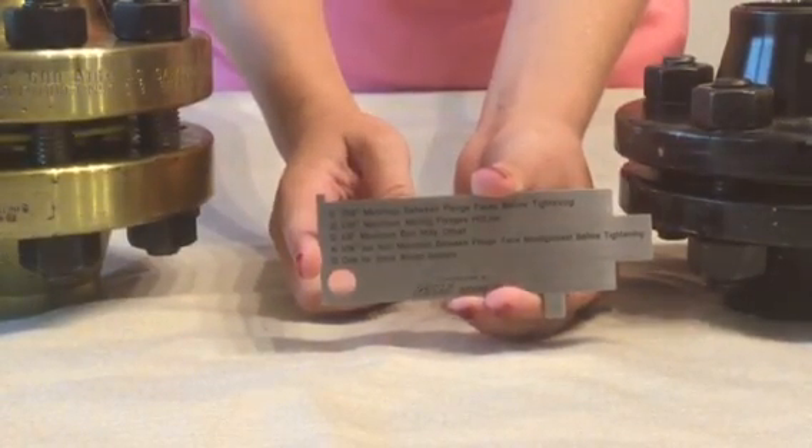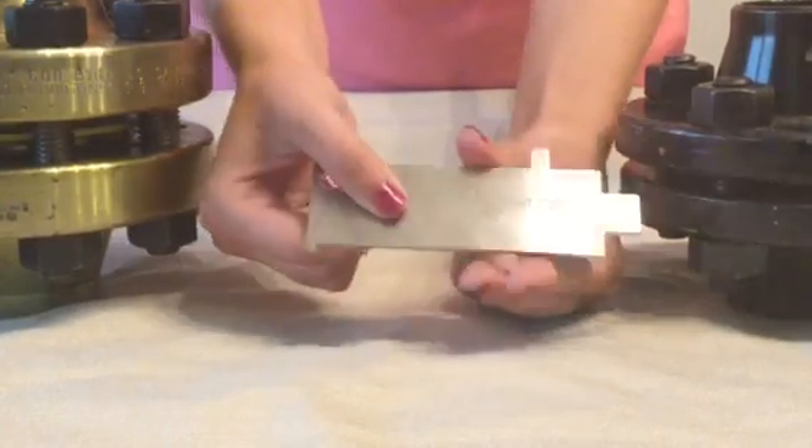The tool can be used on all raised face flanges using spiral wound gaskets.